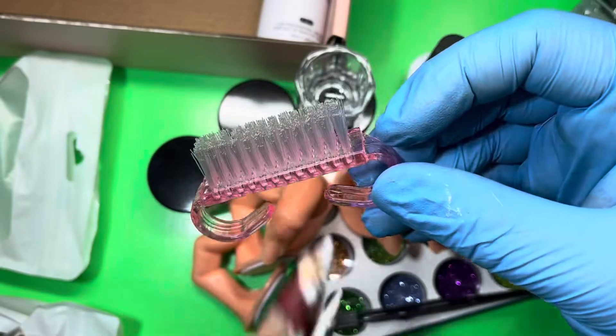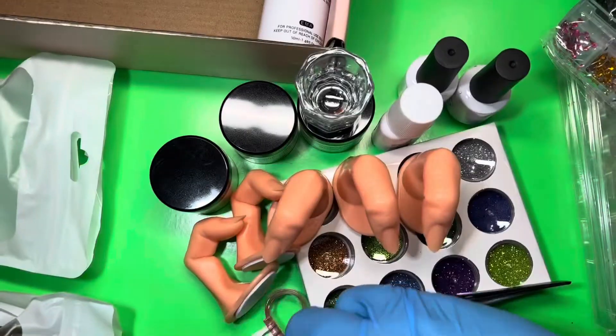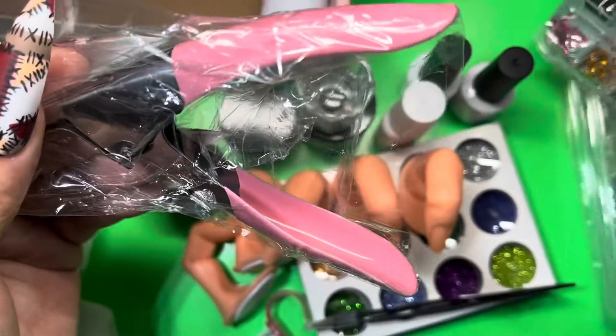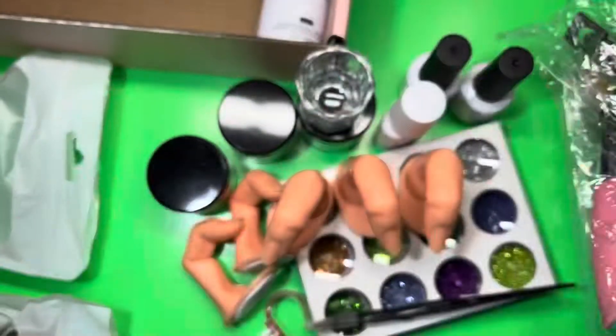You have a dust brush so that way you can get rid of all the dust, dirt, and debris from your cuticle area. You should really have your clients or yourself wash with soap and water and use a brush to make sure you get all of that off. You also have a tip cutter — so if you want to trim down your nail tips you can use that, or you can use scissors, but it's nice that it comes with a tip cutter.